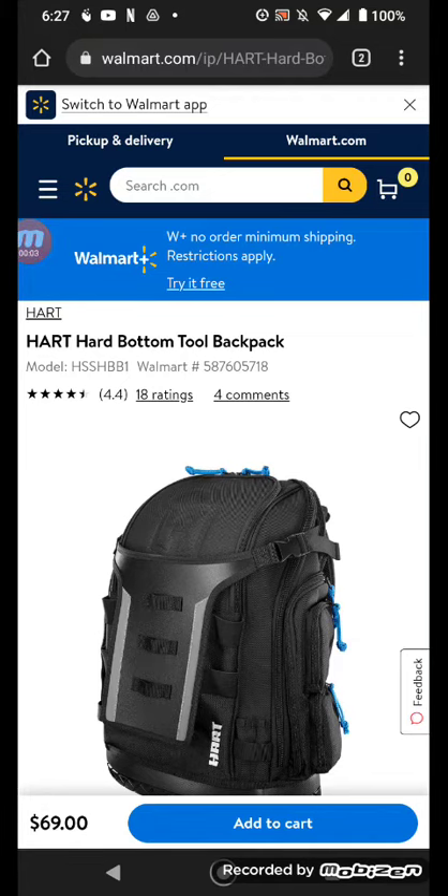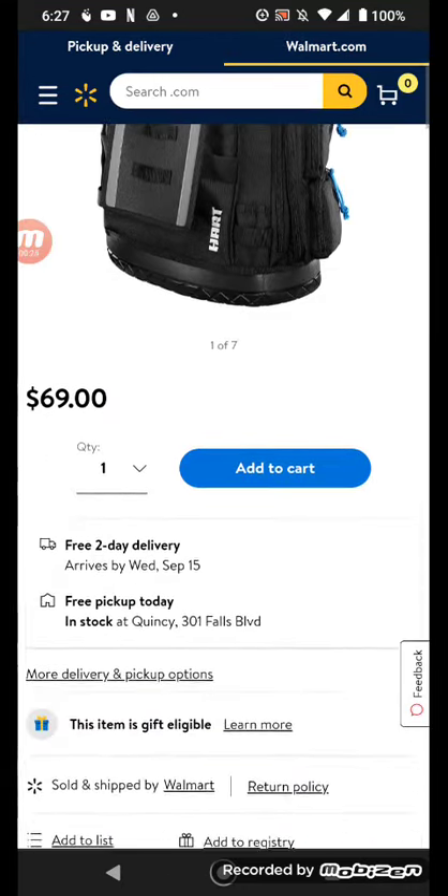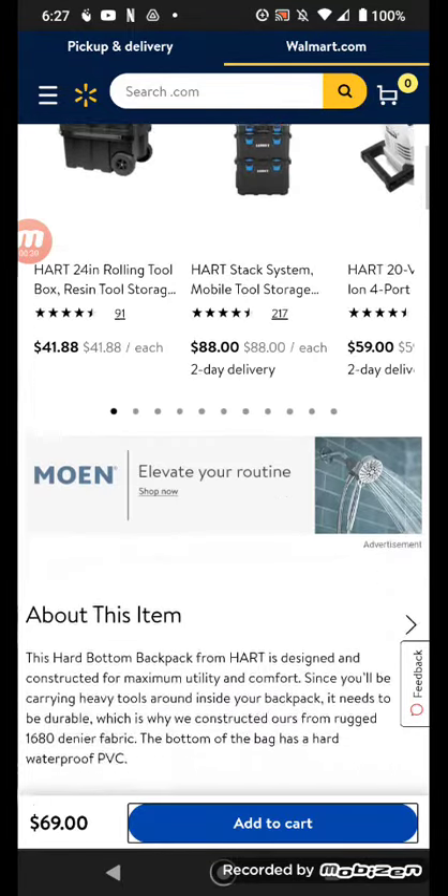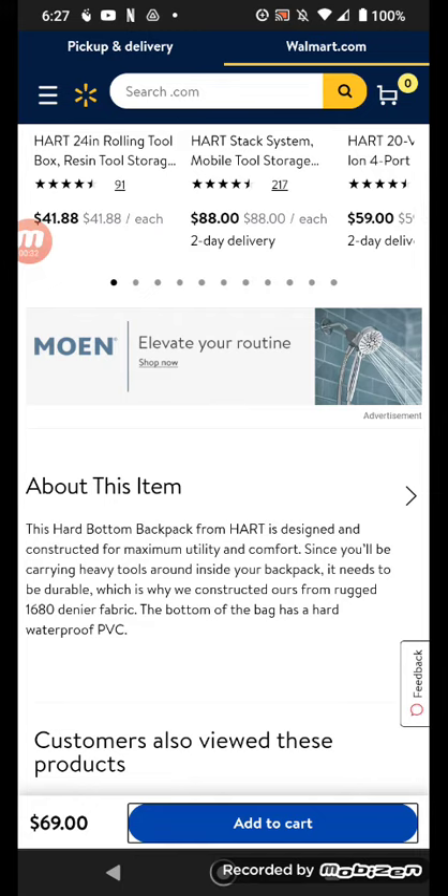Welcome to the channel. I wanted to bring to you something I noticed quite by accident on Walmart's website — a new Hart hard bottom tool backpack, model HSS-HB-B1. You can see the SKU number on Walmart; it's going for $69. Obviously it's a TTI product.